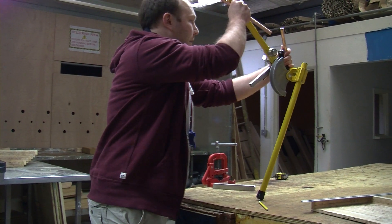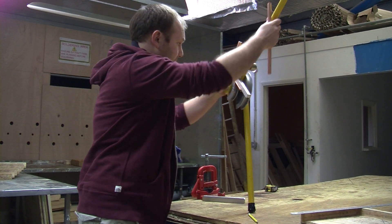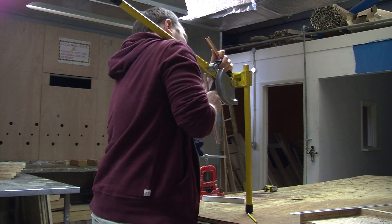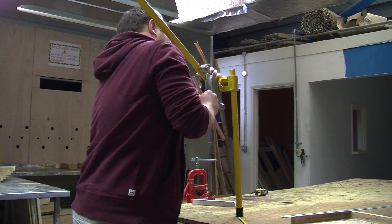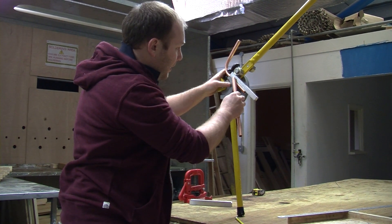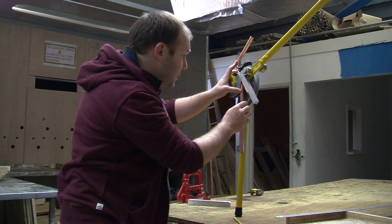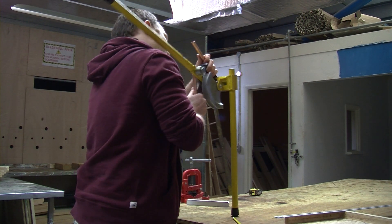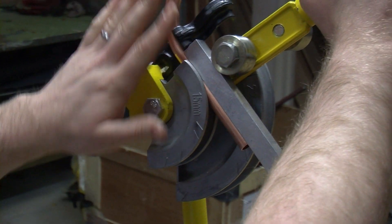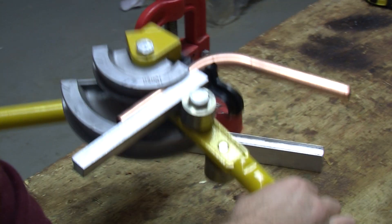Use the same method as your offset to work out the exact point at which to bend. The marks here should run down tightly to the outside of the pipe. Now we bend this to half the angle that we bent the first one to.